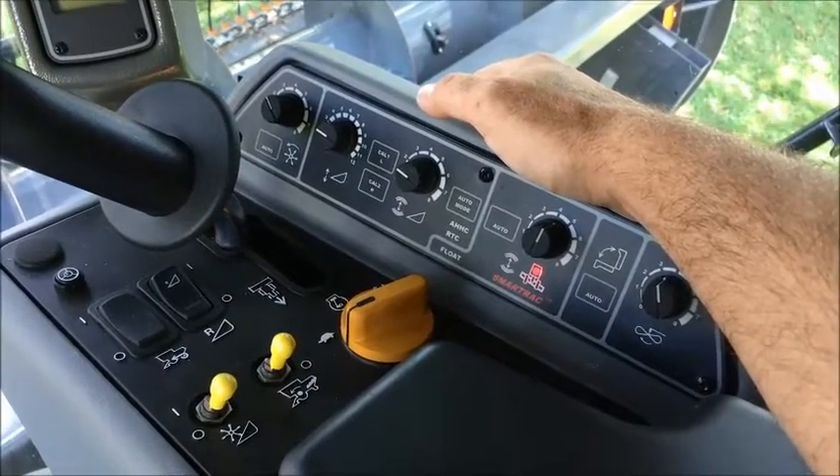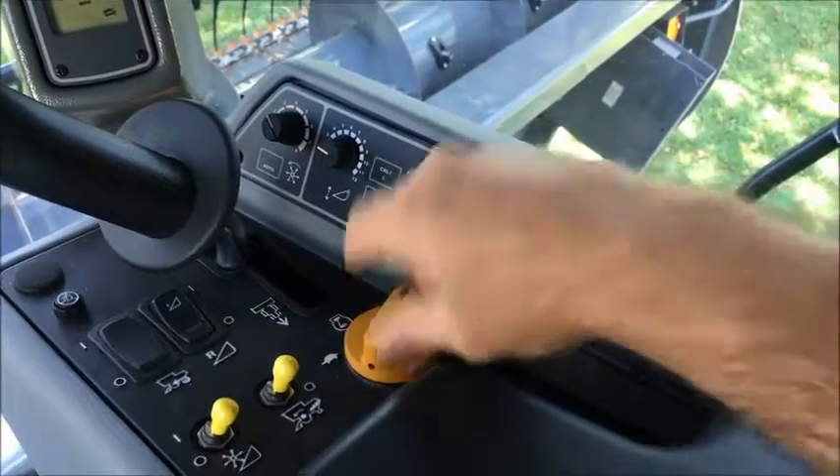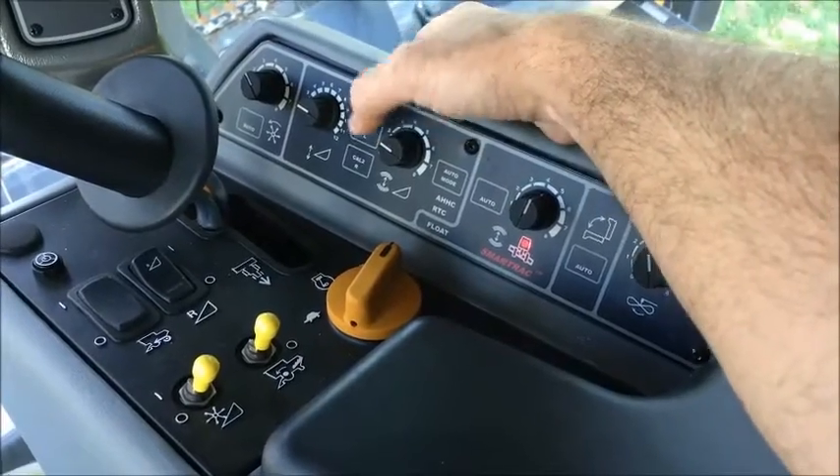This video will show you how to calibrate the header on your Gleaner Combine. First, we set the engine speed to maximum idle. Press and hold Cal 1.